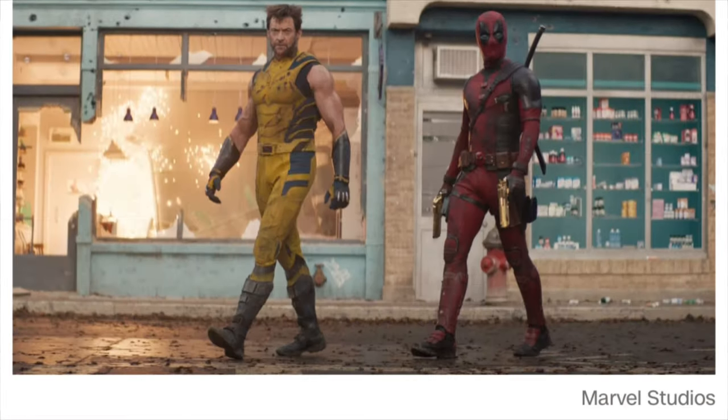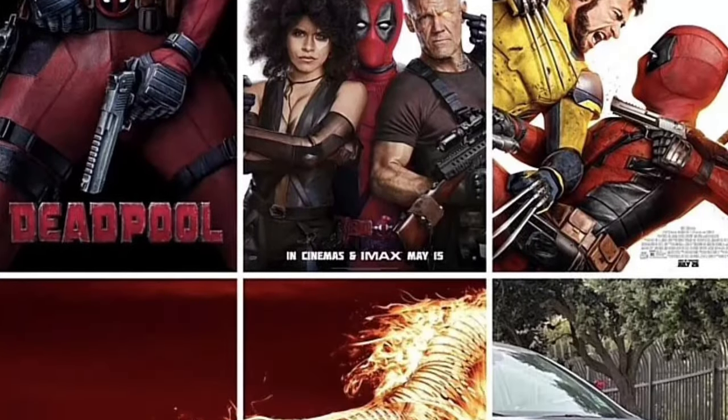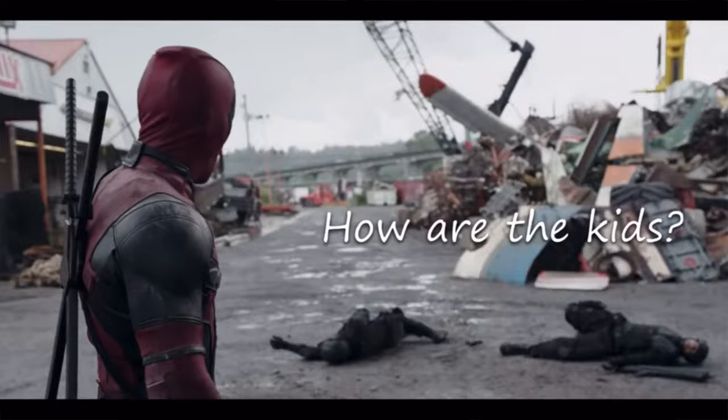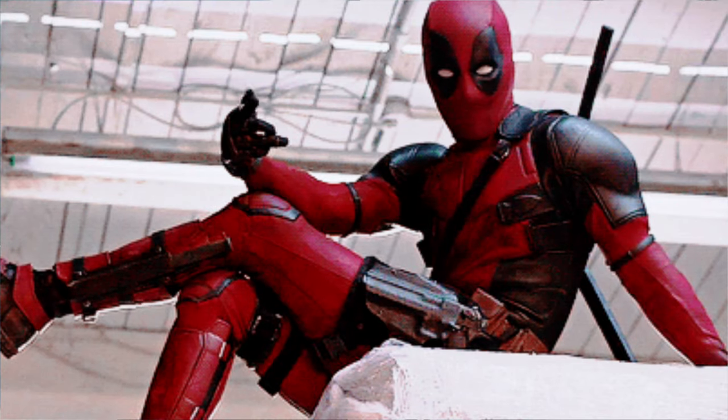Deadpool now has the top three highest grossing box office movies that are rated R. Deadpool 1, 2, and 3 are all the top three, and it's wild. But enough of that glazing. Is this video an attempt to be relevant with the times? Yes, it is. But am I also super excited to talk about Deadpool? You know I am.